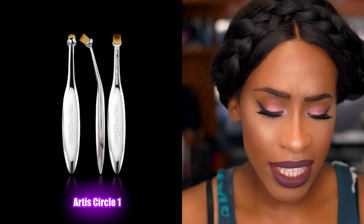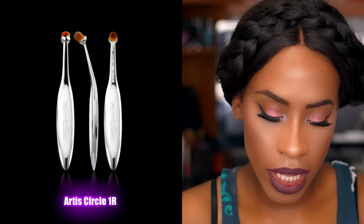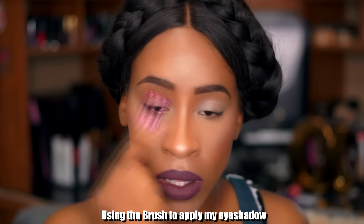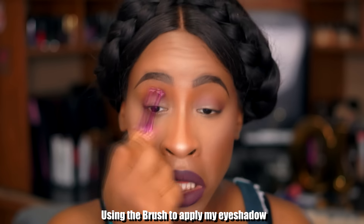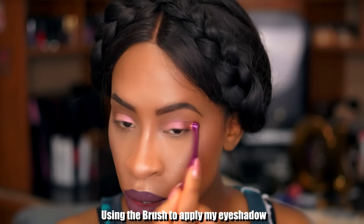The first five brushes are mainly face brushes; the next five are mainly eye brushes. This one is similar to the circle brush I ordered from Artiste — it's for blending the crease area. The next one is also a blending brush, more flat. They tried to make it tapered but kind of failed. You can feel the material — it's not as heavy as the Artiste ones. I like that they do bend; the neck is movable, similar to the Artiste brushes.